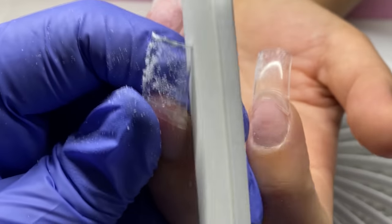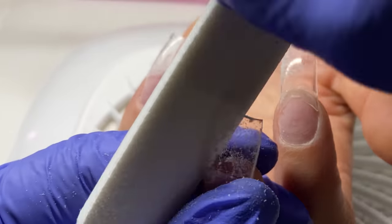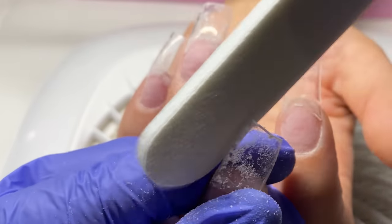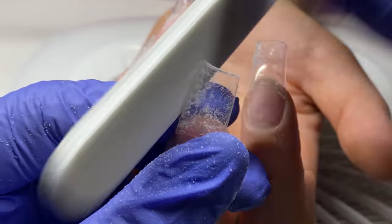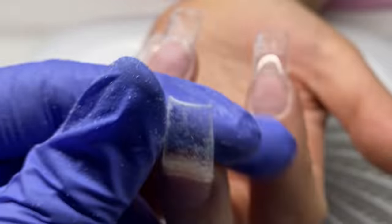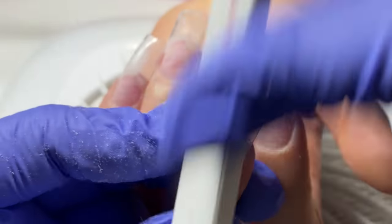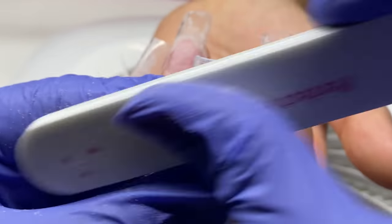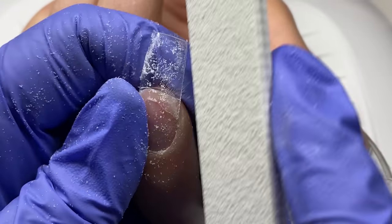It makes it look less of a flared duck-type nail. With a square nail you really want to keep the shape going straight out from the sidewall, absolutely straight. I asked the client if we could taper them in slightly — she said very, very slightly, and made a point to let me know. So I kept it very slight, basically not much more than taking that curve out really did, but I wanted to ensure these nails didn't look any wider than they needed to be.